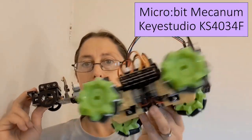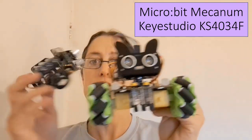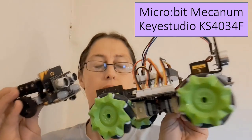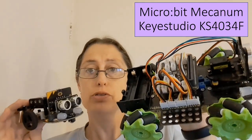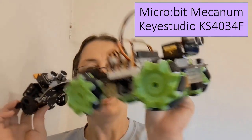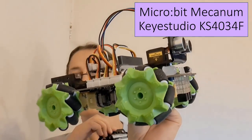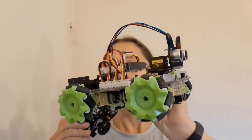Overall, I would suggest not buying this car and instead going and buying one of these — the 4034F. This one moves a lot faster, all of the features work, you still learn about the micro:bit and make code because the codes are exactly the same, and it comes with the micro:bit. You will need a different power source unless you already have 18650 batteries, but I much prefer this car, the 4034F, to the 4036F.